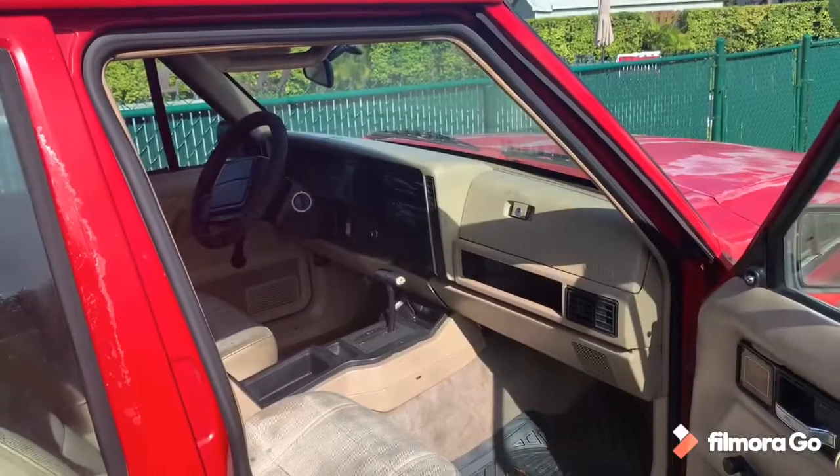Hey guys, welcome back to the channel. This will be Comanche Day Build Part Four in the Engine Swap Chronicles. Today we are starting to take apart the Cherokee. This is something I'm kind of bittersweet about - the Cherokee is running and driving, but I wanted to keep it running as long as possible. There comes a time where you have to tear into it, and that's what we're going to start doing today.